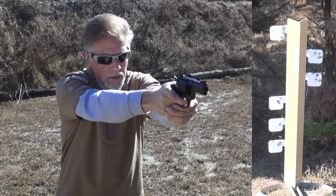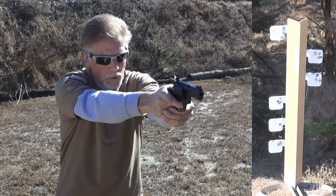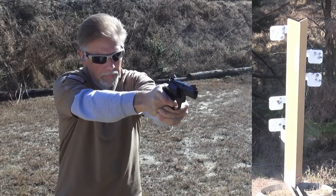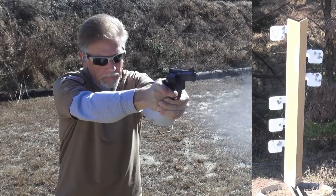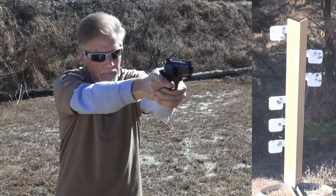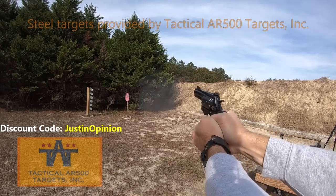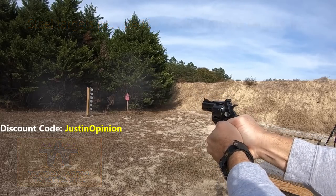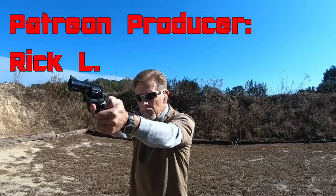This double action actually feels nice — the more I shoot it, the more I like it.